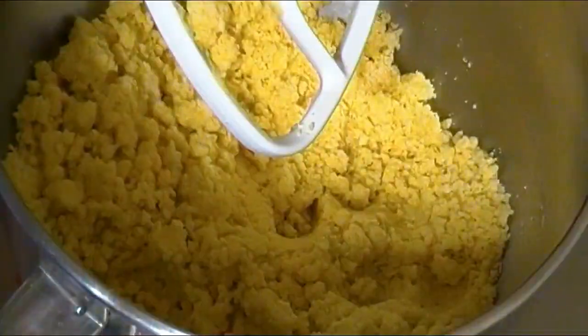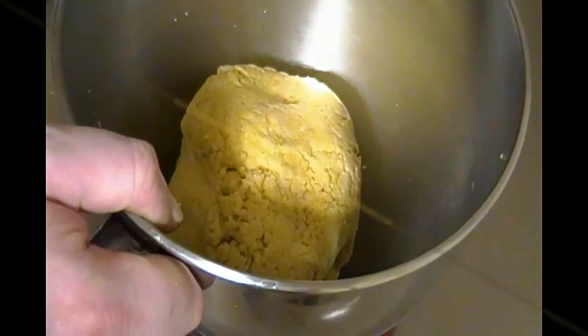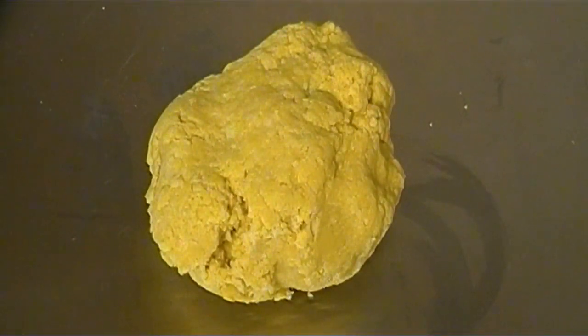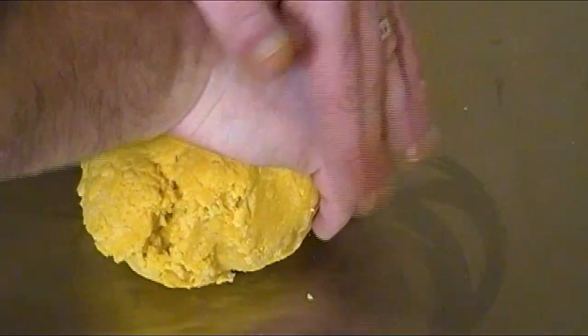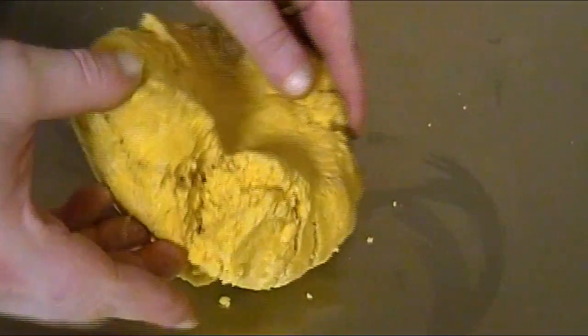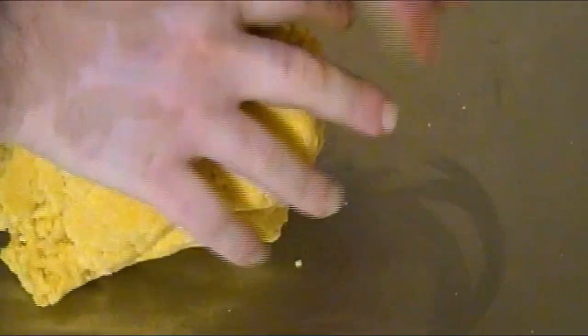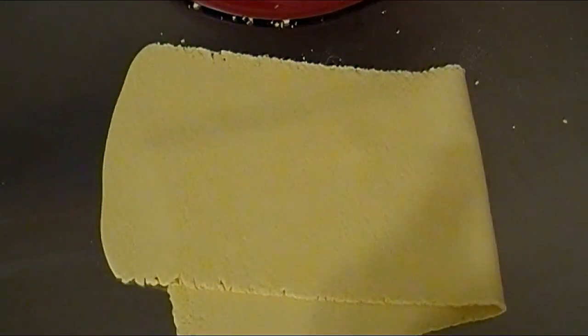Next we'll lock the mixer in place and give it a whirl. Once the ingredients have incorporated well and a dough ball has formed, we'll place it on our work surface and knead it for a few minutes or until smooth. Here's a quick pro tip: when working with pasta dough, expect certain parts of the dough to be a bit coarse or crumbly as you go through the kneading process.